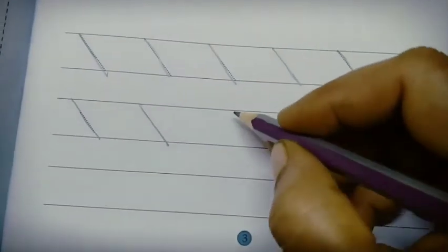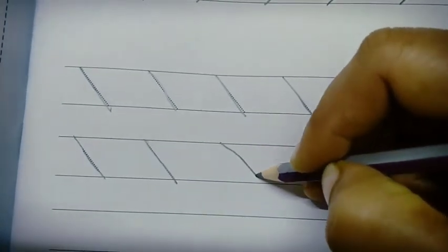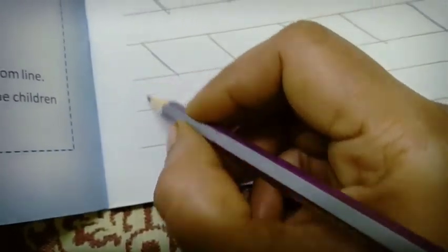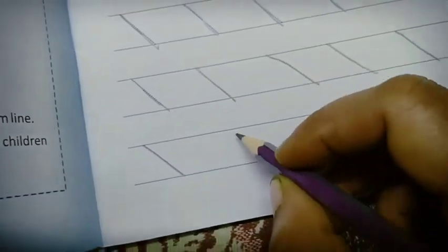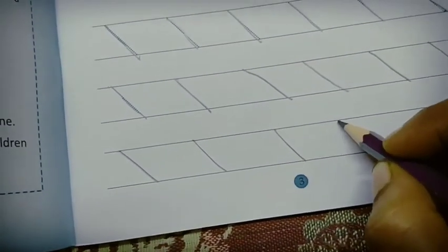Continue from here, then only it will be straight. Say it, children: left slanting line.